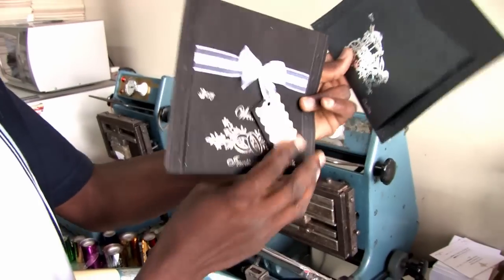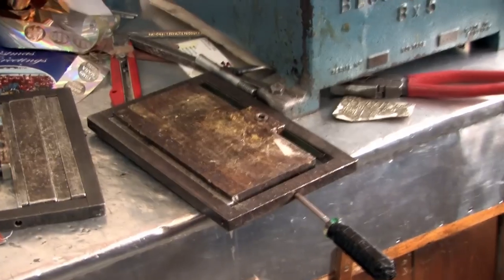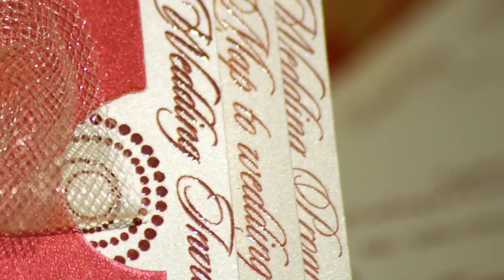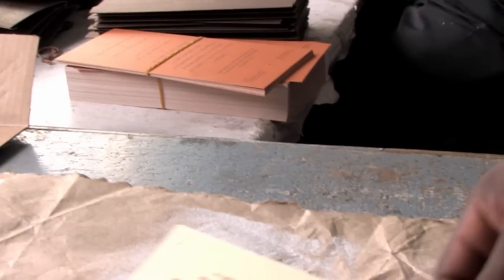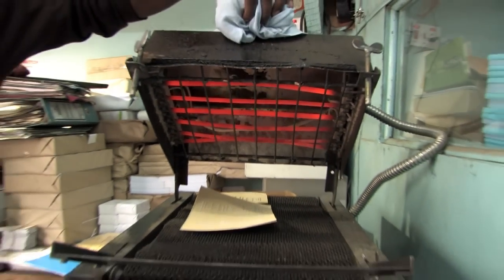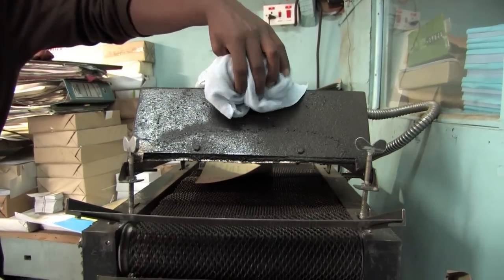Embossing is the art of producing raised patterns on the surface of metal, leather, textiles, paper and other similar substances. In this case, Kanyi is adding texture to the text that has just been printed. He does so by covering the printed paper in a special powder which is absorbed by the wet ink on the cards. This special powder undergoes a chemical reaction when heated, bonding it to the ink with a textured glossy finish.